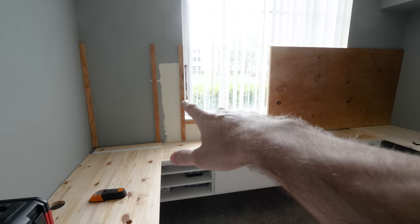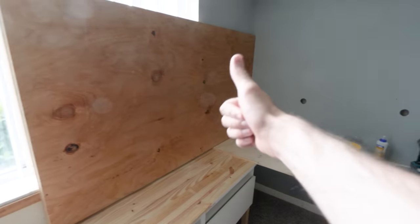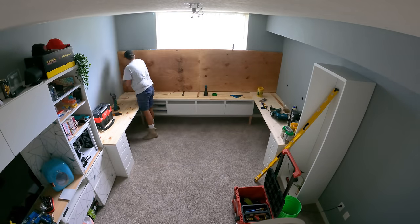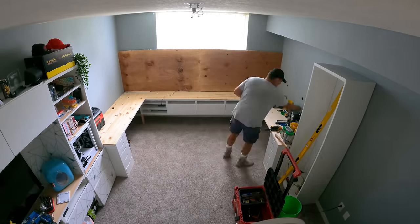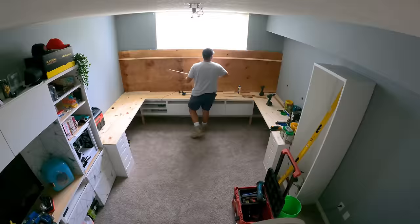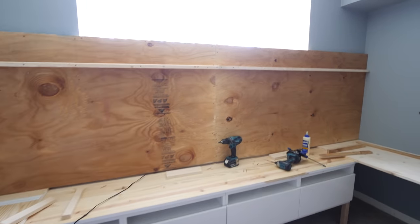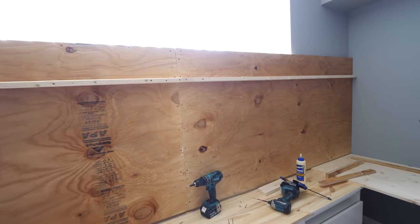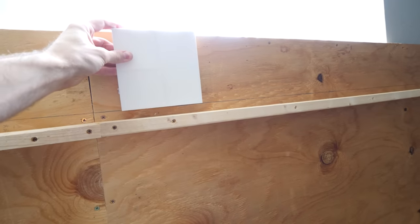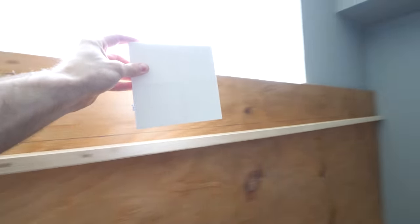So it looks like the support beams have been installed for the backboard, and as you can see the backboard is starting to be installed — all good so far. The entire backboard is now installed, and the first floating shelf is being installed at this height so that there is room to put some Nanoleaf panels on top of it, and they will run all the way from the left side to the right side.